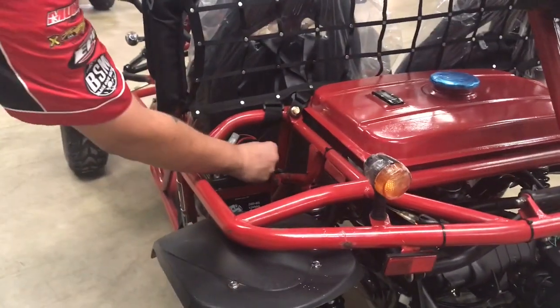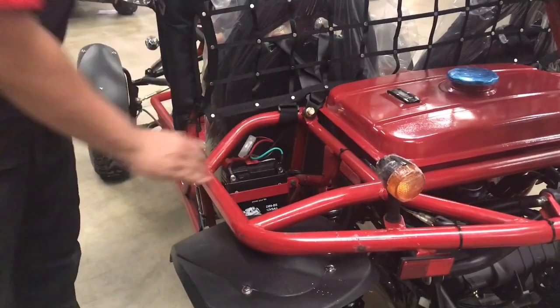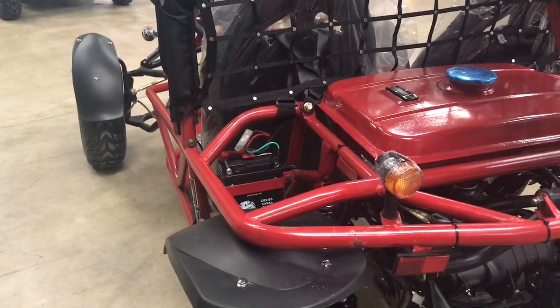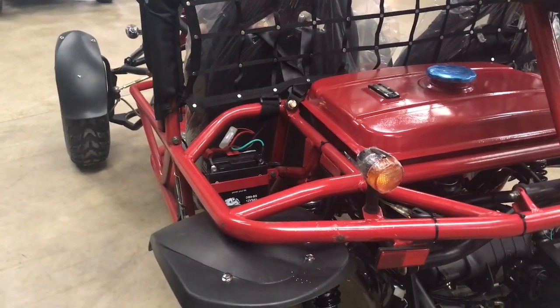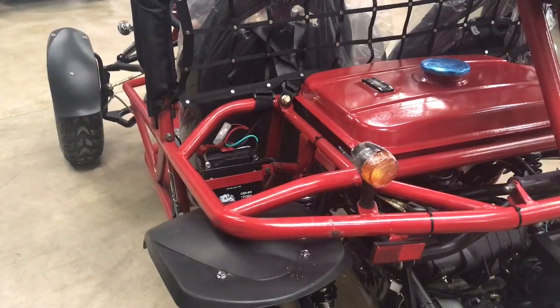I'm going to remind you again about the battery chargers. You're going to want to charge this battery up every now and then — it can go dead. What you're going to want to use is a Schumacher battery maintainer. We have that link on our website and it has an auto-kill function. That means when the battery is fully charged, it turns off and stops charging the battery so it doesn't kill it.